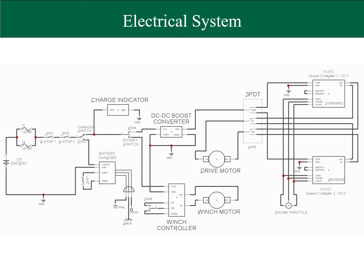Here's the electrical schematic for the final design. Moving from left to right, the 12-volt automotive battery's positive terminal comes into contact with the three-way rotary switch. The rotary switch is normally in the off position. When the user wants to operate the winch, the rotary switch sends 12 volts to the winch controller. When the user wants to operate the drive motor, the rotary switch sends 12 volts to a DC step-up converter, which increases the voltage from 12 to 24 volts. The 24 volts is sent to one of the two speed controllers depending on which direction the user wants to move the cart. The user controls the direction of the drive motor by toggling a triple-pole double-throw switch.